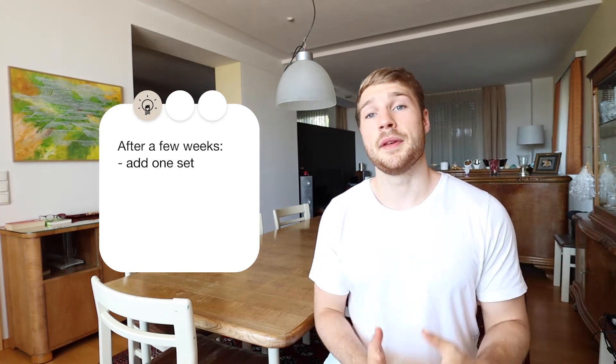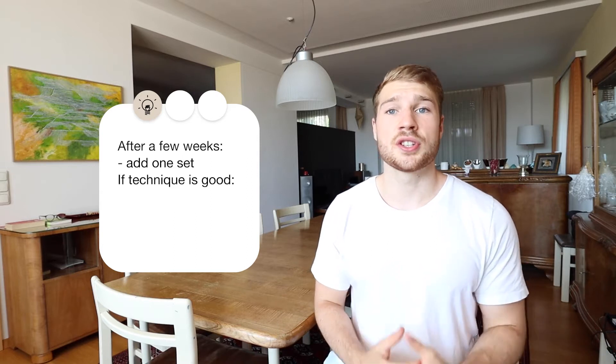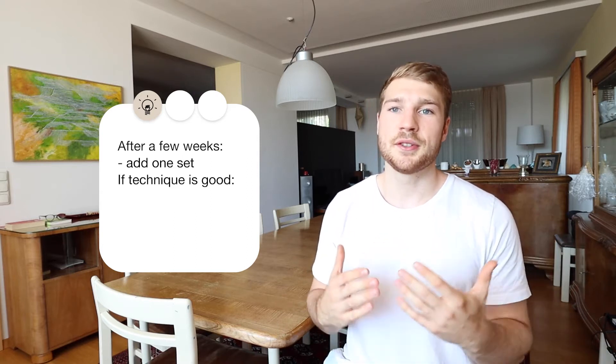After three weeks of training you can increase to three sets once again. Just like before, we are still choosing a weight that we could do for 10 to 12 reps and just doing 6 to 8 reps with it. And then after maybe three to four weeks, when you feel more comfortable with the exercise and the exercise execution is pretty good, you can start pushing yourself more. That means maybe doing a weight that you could do for 8 reps for 7 or maybe even 8 reps. At this stage, where we are comfortable with the exercises, the main focus becomes progressive overload.